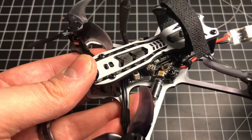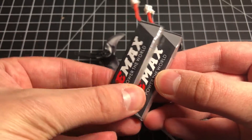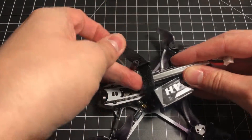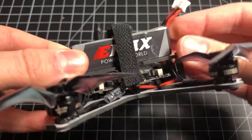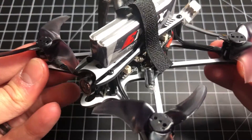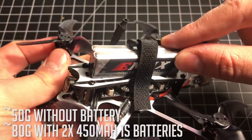One thing I love is that this build has top-mounted batteries. It's powered by two one-cell 450mAh batteries that come in the box — they sit on top, strap in, and plug in. The weight of the drone itself is 46 grams, and it's around 79–80 grams with both batteries.